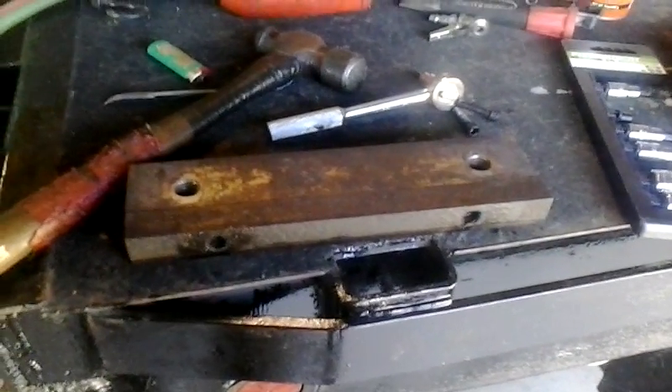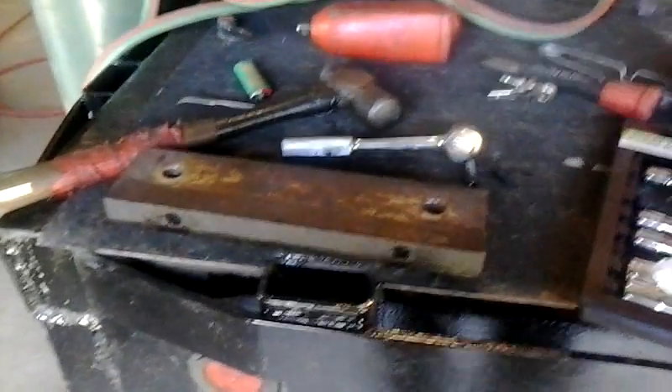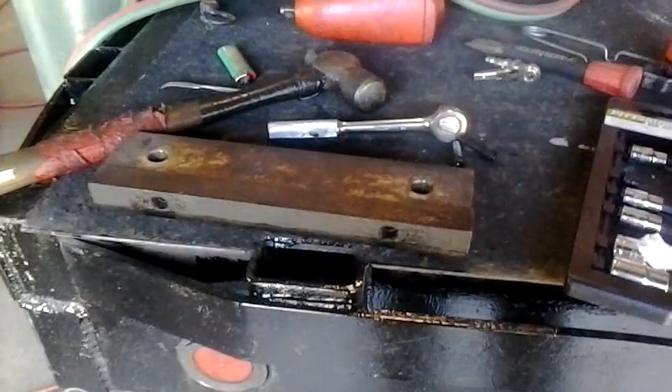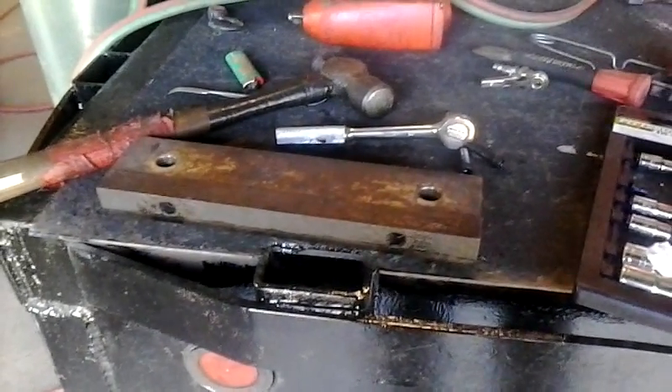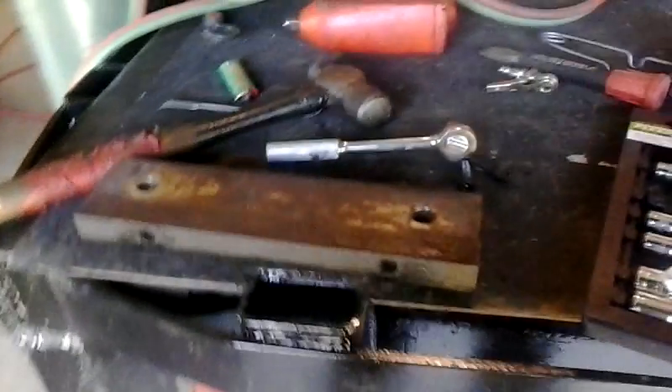I read up on it a little bit and figured I'd post this video so anybody else with this machine would understand what to do. This is called a base bar or cutter table, and you can disconnect and unbolt it with large bolts underneath.